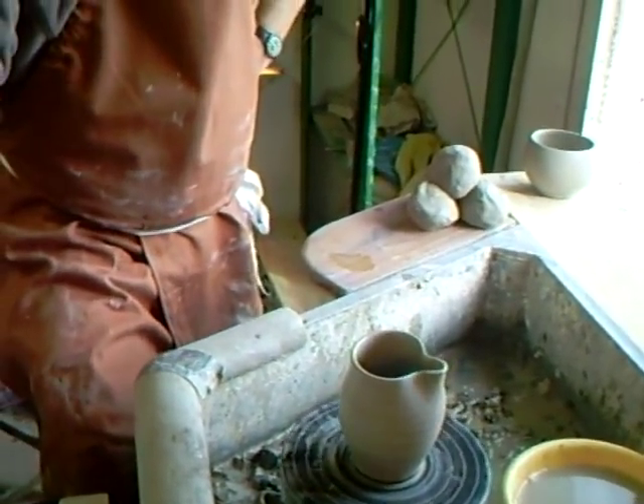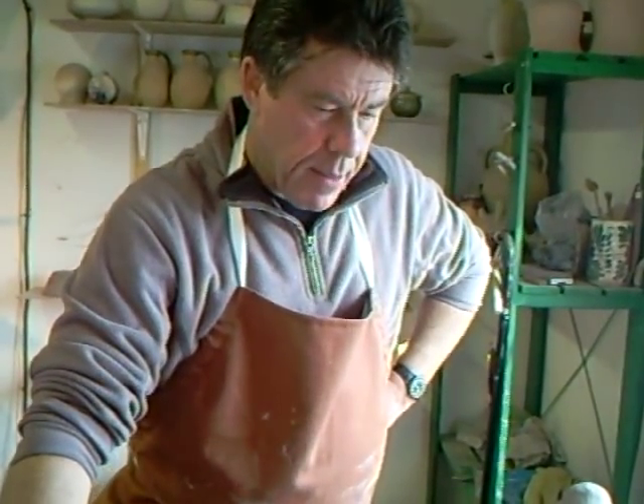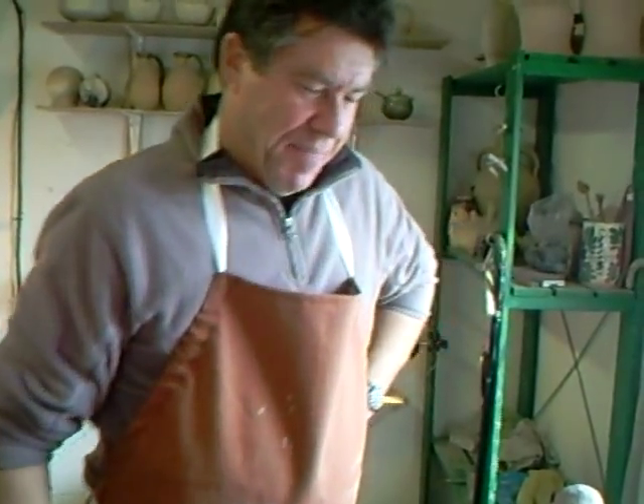So there we are. Simon Leach here, from the studio in Spain, saying keep practicing, and we'll hang on in there and we'll see you in the next clip. Okay, bye-bye now.